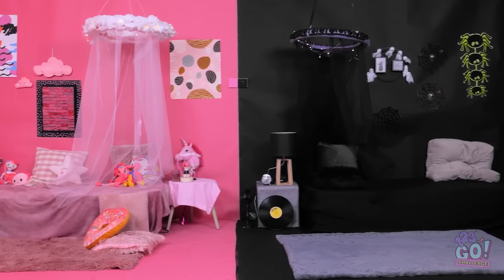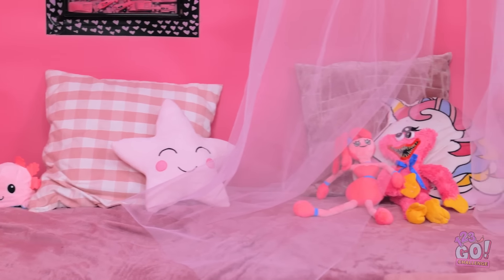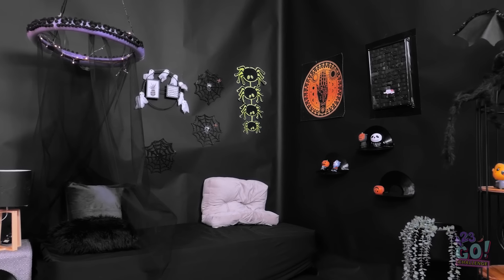Wow, what a difference. The rooms look amazing. My room is the best. Obviously. You just tell yourself that. My room is so cozy. And my room rocks. What about the pink car? We don't talk about that.